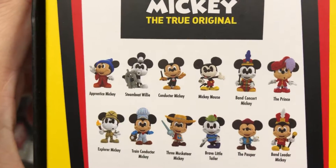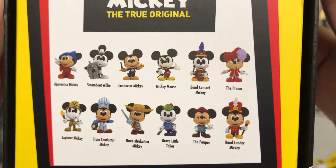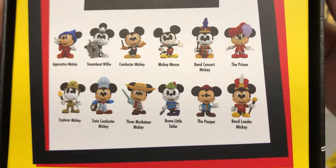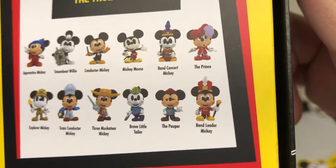Reading the titles from the back: there's Apprentice Mickey, Steamboat Willie, Conductor Mickey, Mickey Mouse, Band Concert Mickey, The Prince, Explorer Mickey, Train Conductor Mickey, Three Musketeers Mickey, Brave Little Tailor, The Pauper, and Band Leader Mickey.